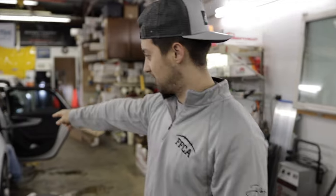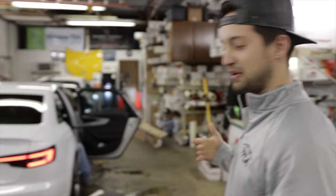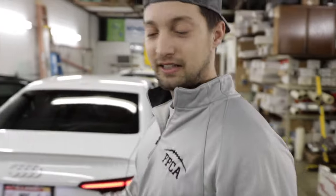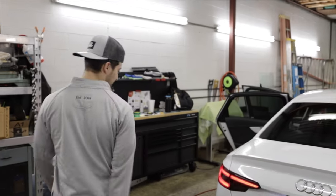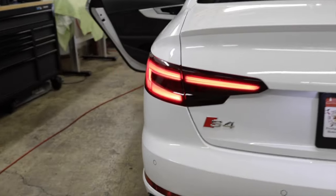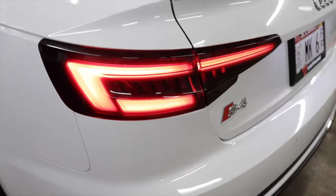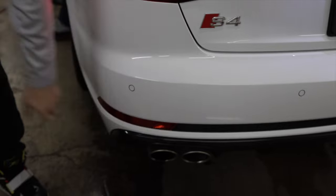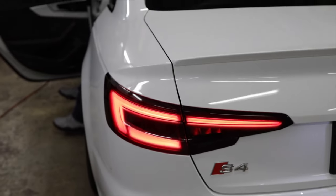Jake just finished up with the taillights — those are the mid-smoke. They look phenomenal right now. I'm going to hit the turn signal to see some action. They look really, really good right now, the smoke. Next up we're doing the reflectors in the lower bottom, so it should match perfectly. It looks sick right now.